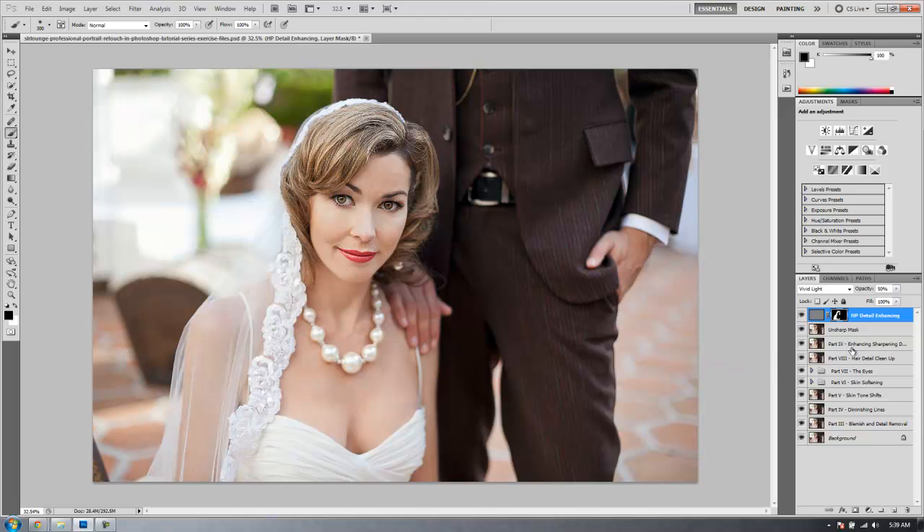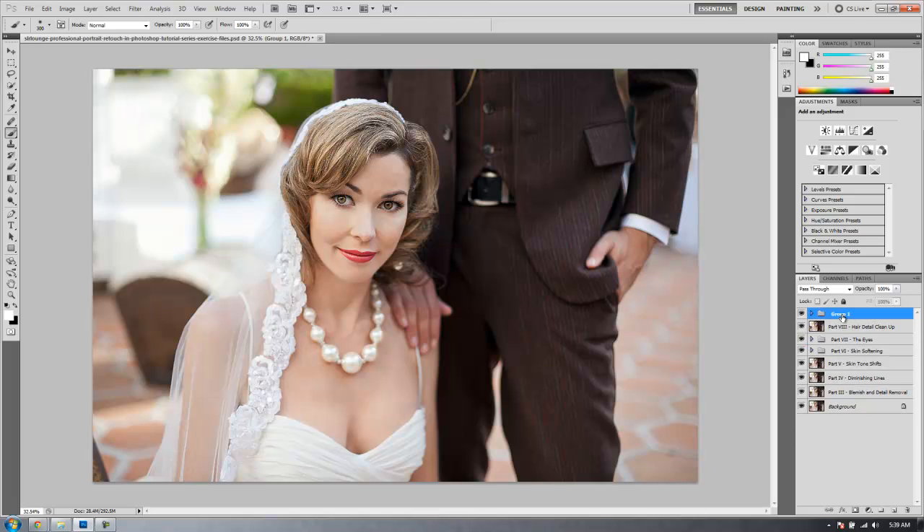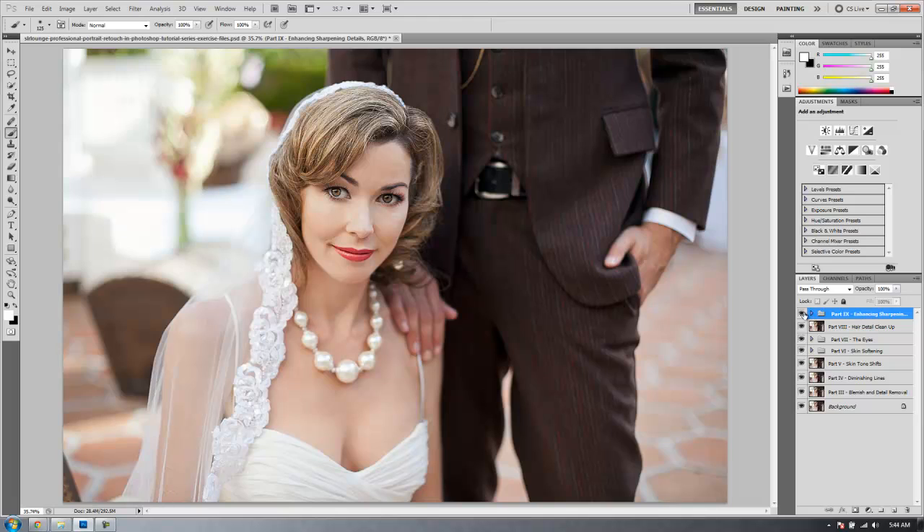Let's clean up these three layers by selecting all three while holding Shift, then hit Ctrl G to add them to a group. We're going to name this entire group Part 9 — Enhancing and Sharpening. This entire process is really up to you guys; whatever you want to enhance and sharpen is preferential. Let's check out the before and after of our enhancing and sharpening effects — I'll click the visibility on and off. You can see how we just get a nice little pop; it really does a nice job enhancing those details.